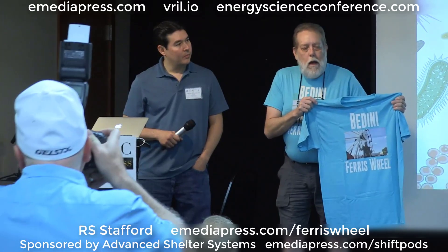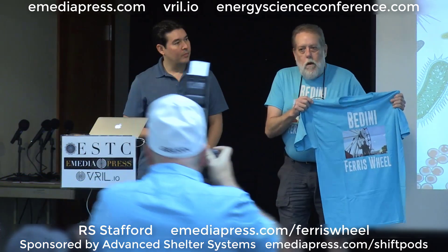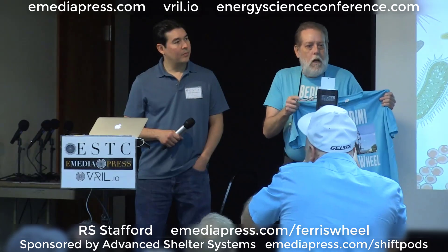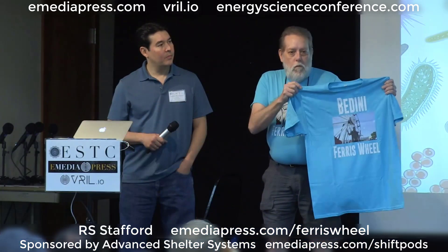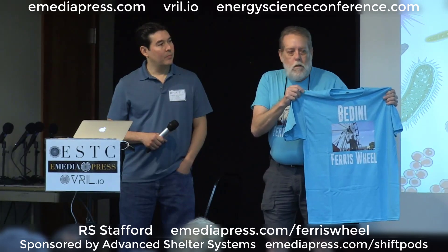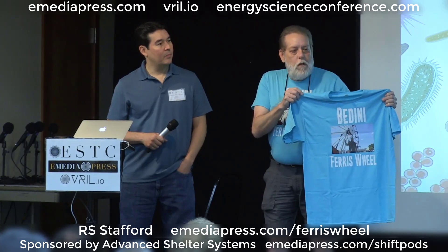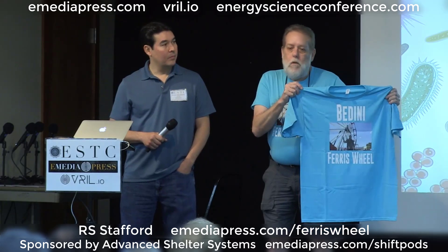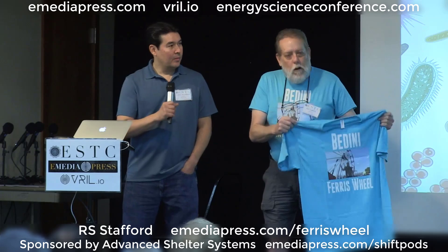For the top ten donors, and for attendees here at the conference up till tomorrow noon, I will give out ten free t-shirts — your choice of sizes. What sizes I have left over will be for sale after that point for $25 each. Fund me and I'll be back next year with the Ferris wheel.